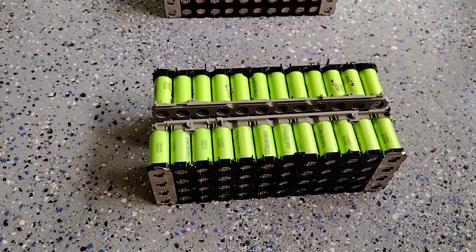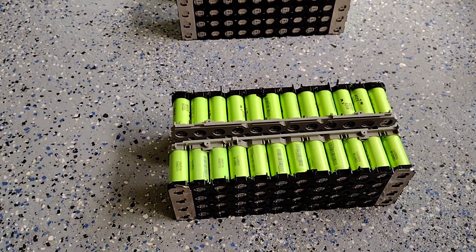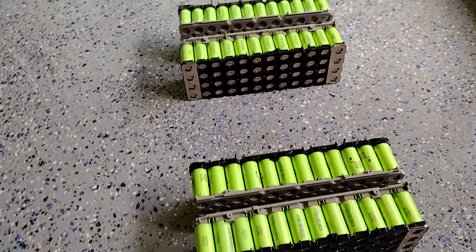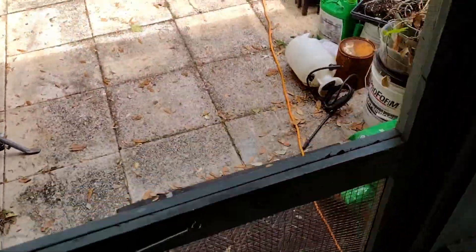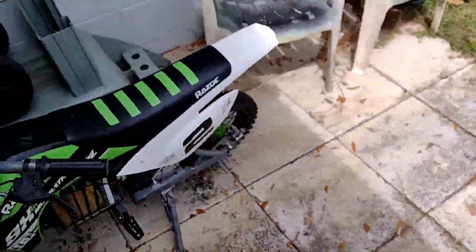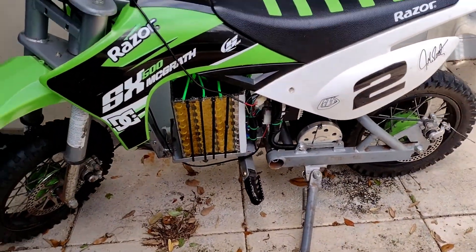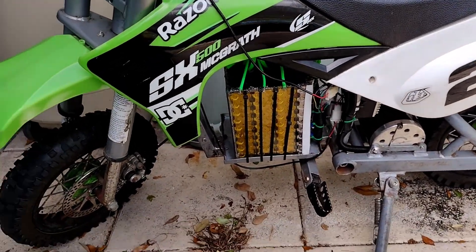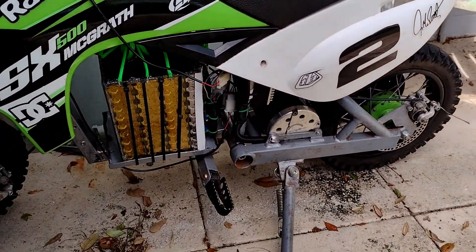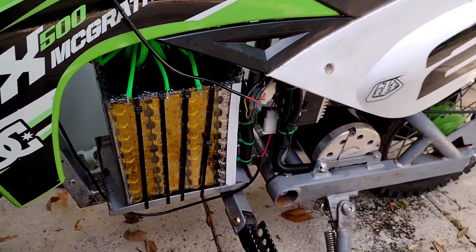For now I'll probably put all these packs together and eventually end up selling them when I put the bigger pack in, because these can be used in pretty much anything. It would do an excellent job on say this other guy — as one can do about 400 amps, there's pretty much no motor setup you could put on here that it wouldn't be able to handle.